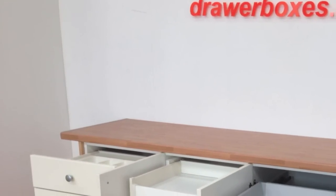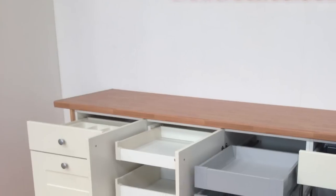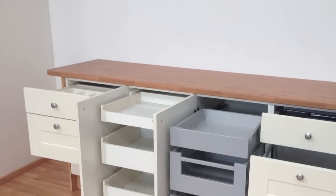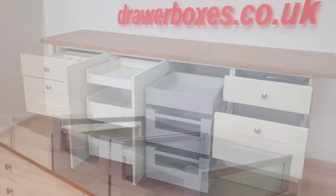Hello and welcome to drawboxes.co.uk. This short video should help you to decide which of our drawer boxes are best for you, and may even give you a few ideas to upgrade or make better use of your existing units.